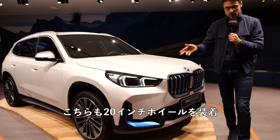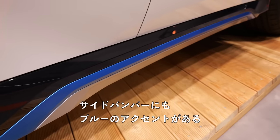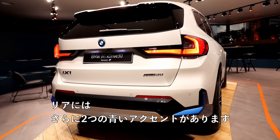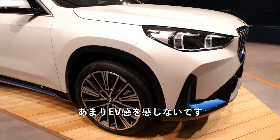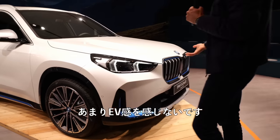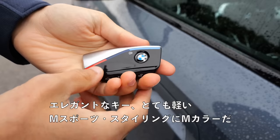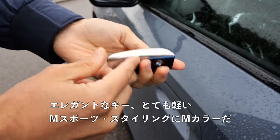In the side profile, again with 20-inch wheels, there's blue accentuation in the side bumper as well. In the rear, there are two more blue accentuations. I think it looks quite cool. So would you go for the blue accentuations or not? Elegant khaki — very light — with the M colors and M Sport styling.